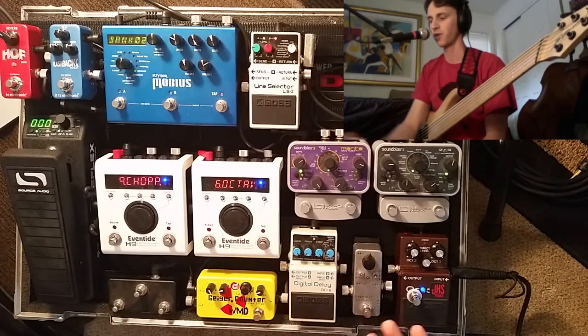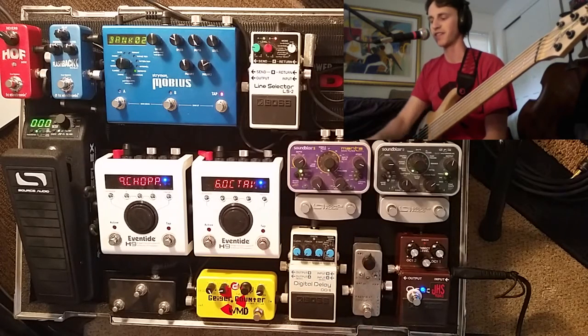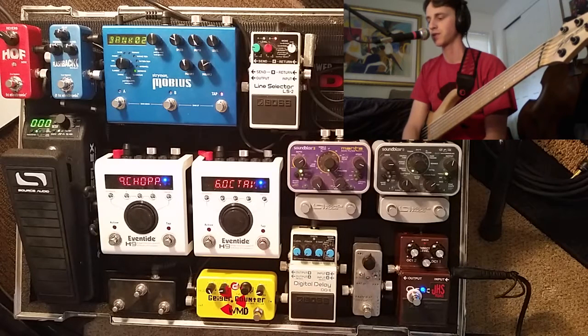Anyway, that's basically how I use the Fairfield. Hopefully that gives you an idea of what the different settings sound like on bass. If you like what you hear, please subscribe and I will be back soon for more of these pedal reviews and demos. Have a good day!